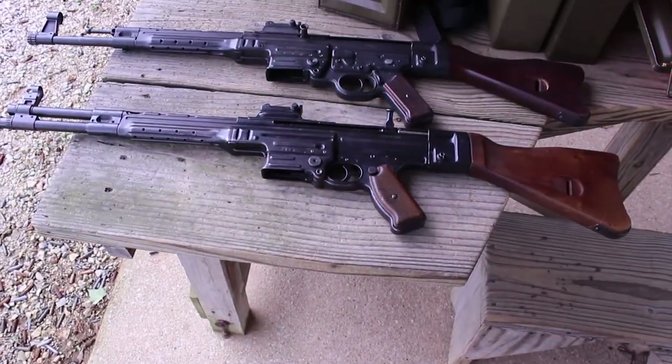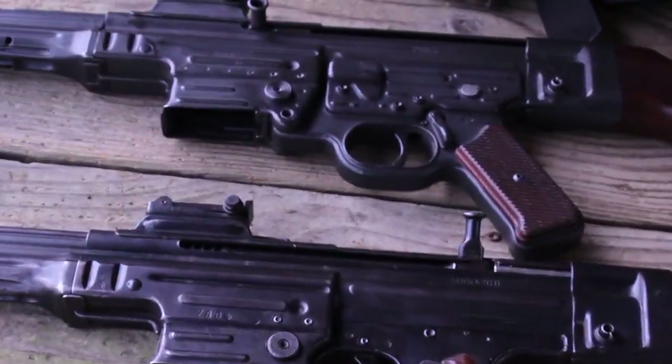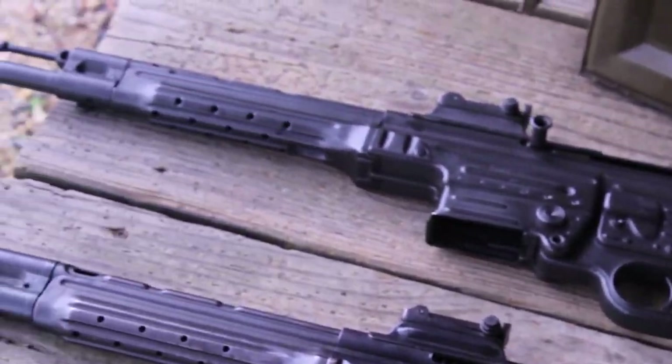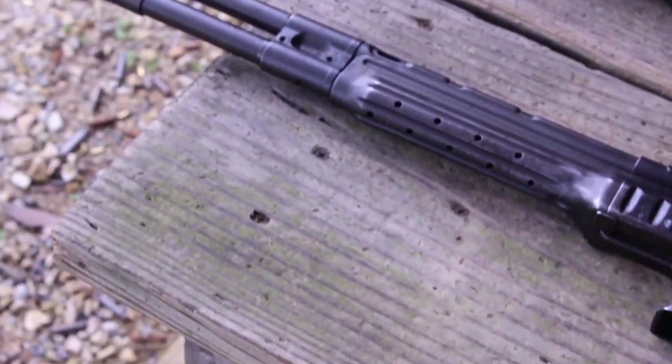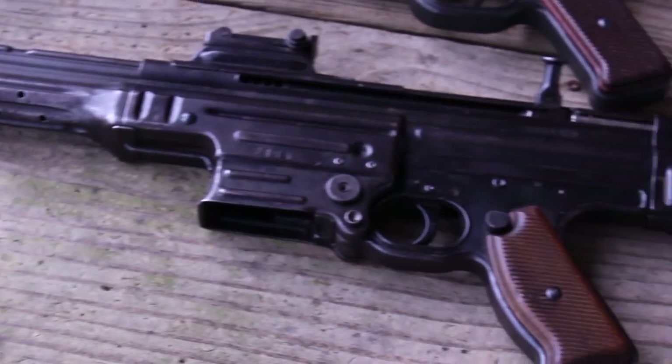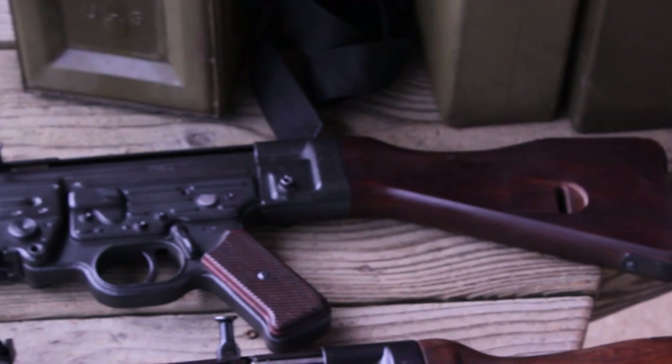There's a slim chance that I'll ever be able to shoot one of these things again. This one is probably worth upwards of $60,000 — not even kidding. I'm not an expert on MKB 42Hs, but it was still a lot of fun to shoot. A real piece of history, seeing a prototype of an actual STG 44 — it was pretty sweet.